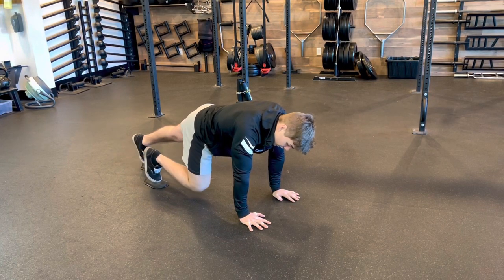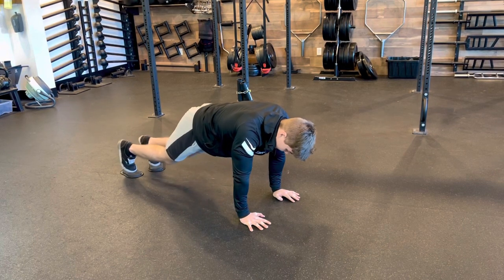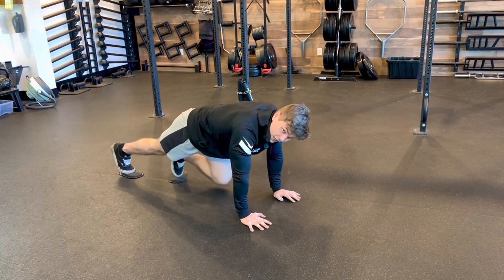Think about getting a nice hard exhale as we're driving that knee to chest, getting a lot of hip flexor action, going back and forth, alternating hard exhales on each drive.